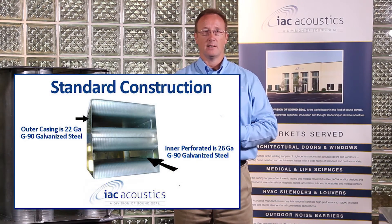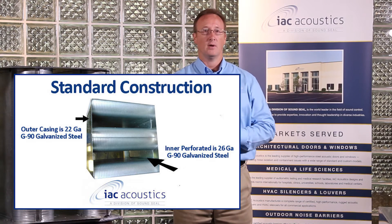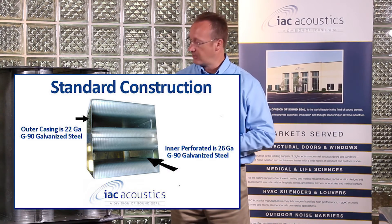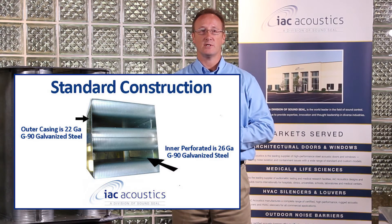Standard construction for our commercial series silencer is G90 galvanized material, a 22 gauge outer casing, and a 26 gauge perforated interior. We can also provide different types of material gauged should an engineer specify this, and these silencers also can come in 304 or 316 stainless steel.